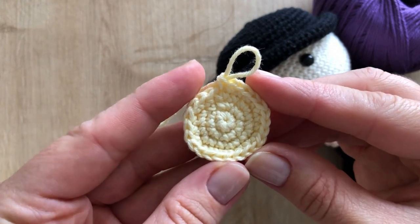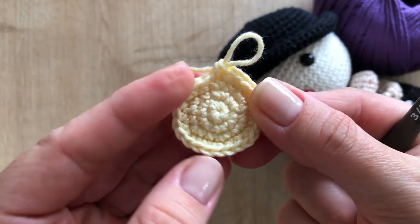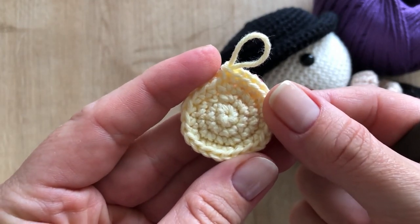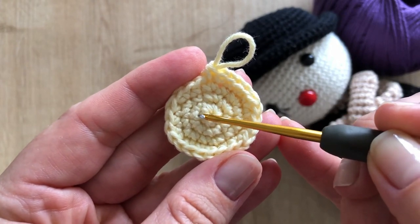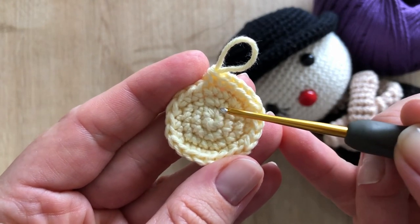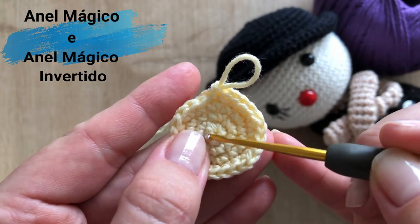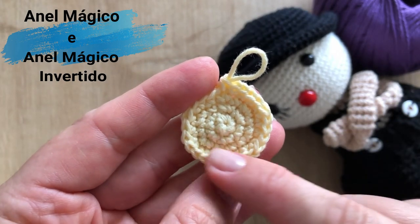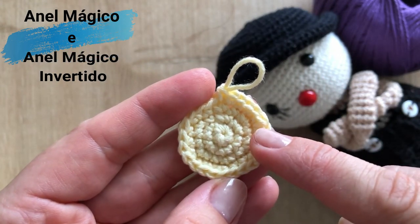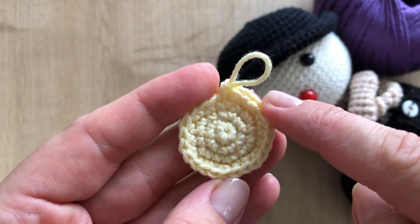Hello guys! Today we cover a basic technique for crochet, but for those who are starting, it is important to know. I'm going to teach you the beginning of the work very close, which we call anel mágico. And I will also teach you how to close this way, which we call anel mágico invertido. We use anel mágico for peças circulares, and for peças that start by the center but will not necessarily be circular.